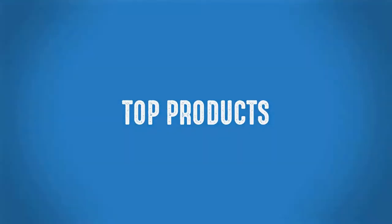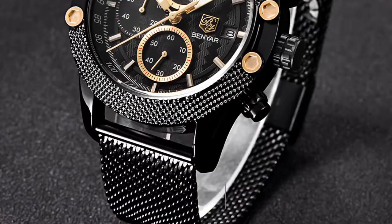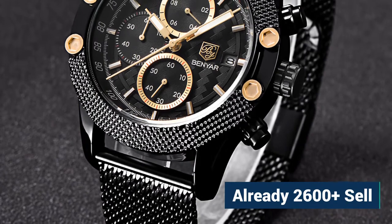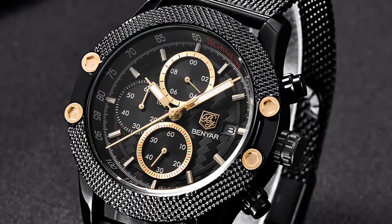Welcome to Top Products. More than 2600 persons have already bought this Chronograph Fashion Men's Watch, and their reviews show that the men's watch is really excellent.